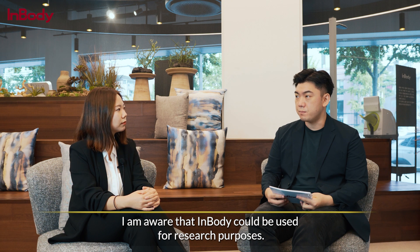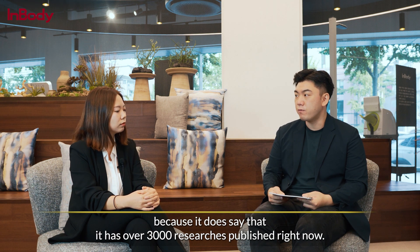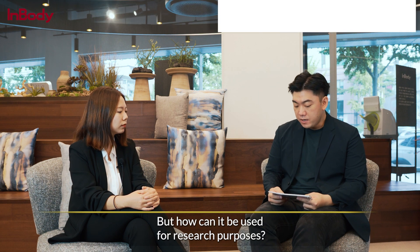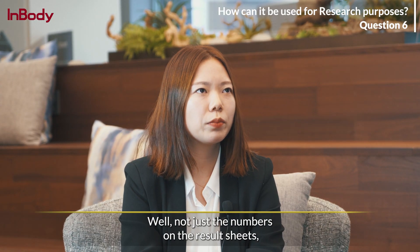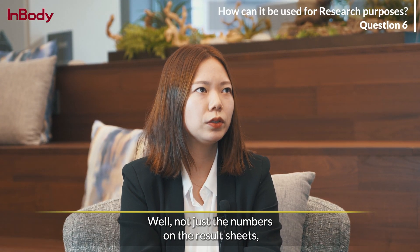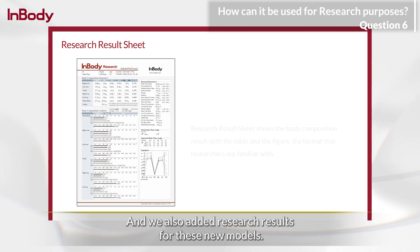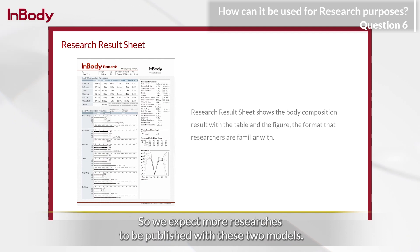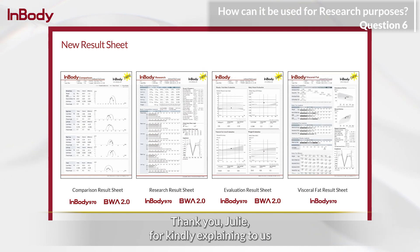I'm aware that InBody can be used for research purposes — it has over 3,000 published research papers. But how can it be used for research? Well, not just the numbers on the result papers, but you can use Bland-Altman plots or Viva graphs. We also added research results for these new models, so we expect more research to be published with these two models.